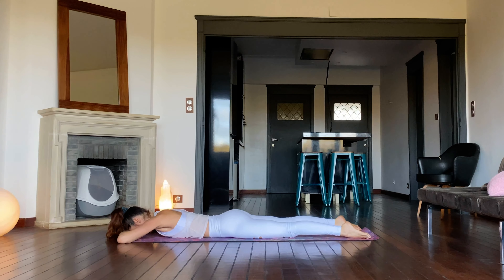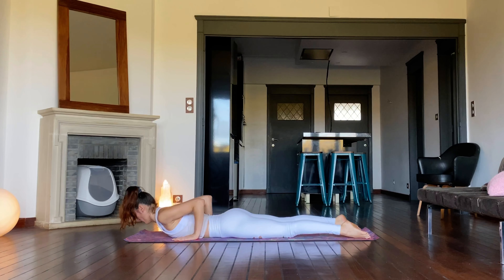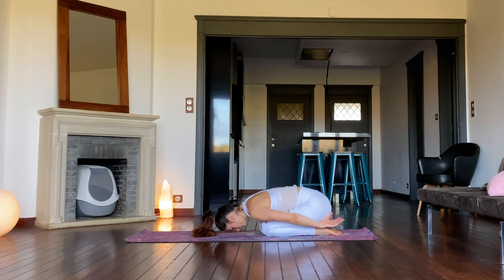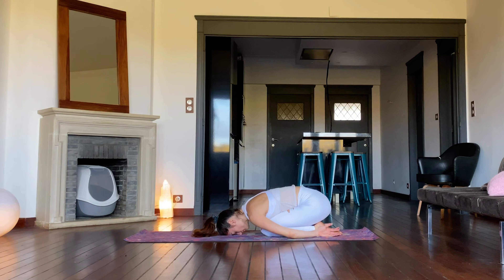Relax the body completely. Place the hands under the ribcage and send the hips back for child's pose. Stay here or practice a second round of rabbit pose for a deeper back and neck stretch.